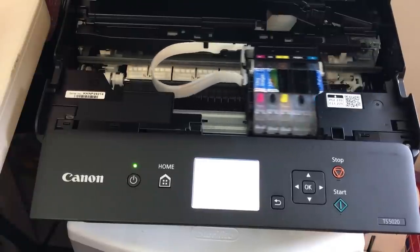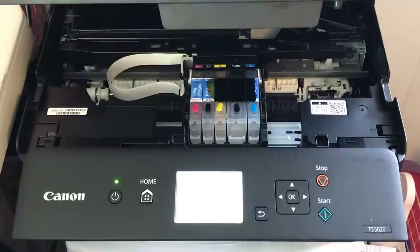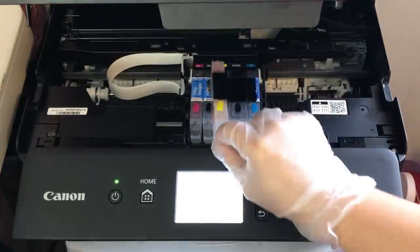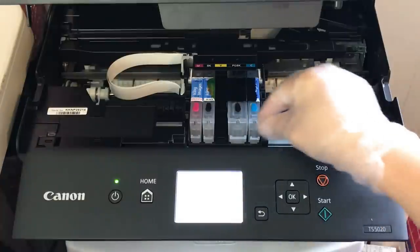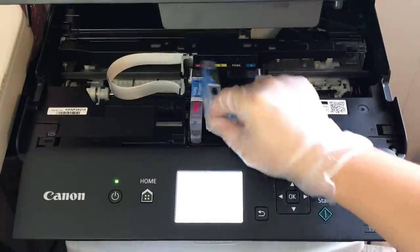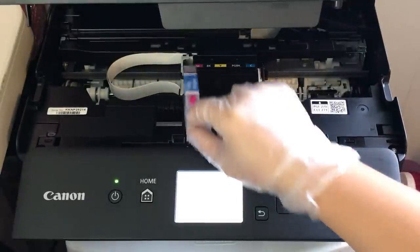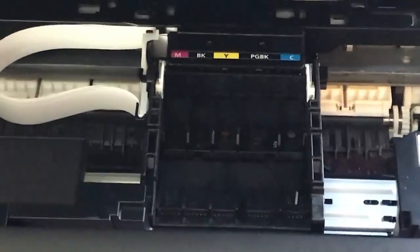After the carriage moved back and forth it's going to settle in this spot, and I'm going to start by removing the yellow ink first and then the rest of the colors. The reason I'm doing that is that just in case your cartridges do have ink, you don't want the darker colors spilling into the lighter colors.